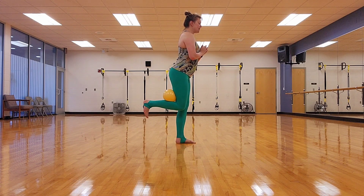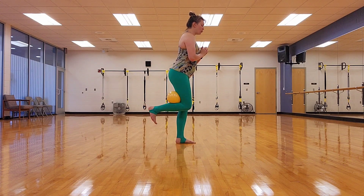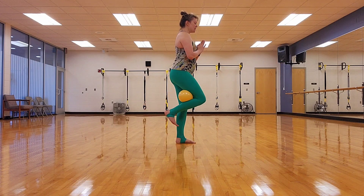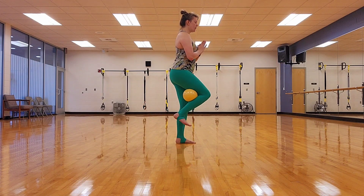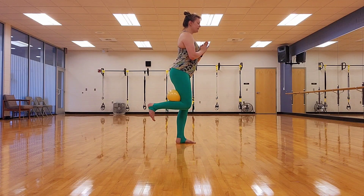Short little breaths. For eight, seven, six, four, three, one more move. Pull it in, in. Bring it to meet the other knee. In, in. Squeezing that ball. Last one.